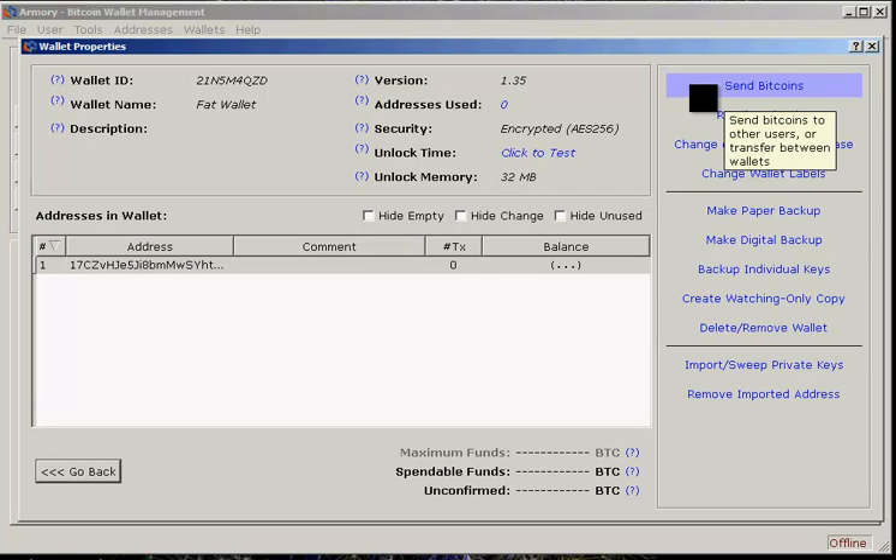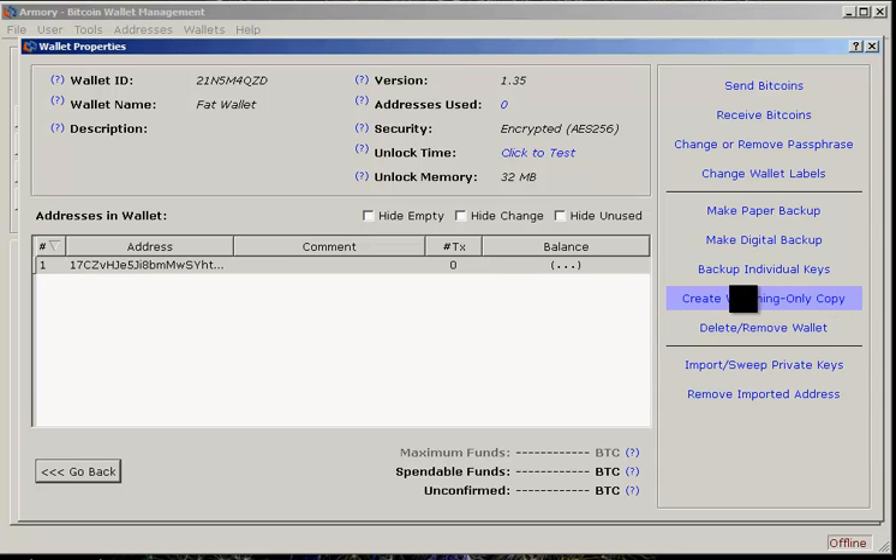Now if you want to send bitcoins from the offline wallet, that's a little bit more complicated, and it will involve the watching-only copy on your online machine — and that's something I'm going to go into in just a minute.